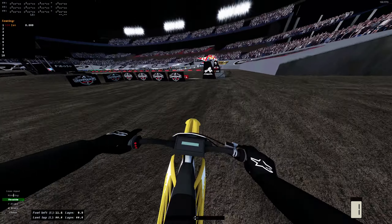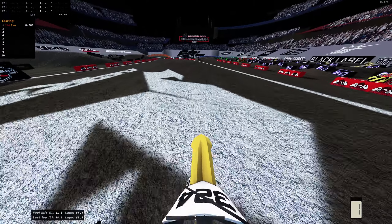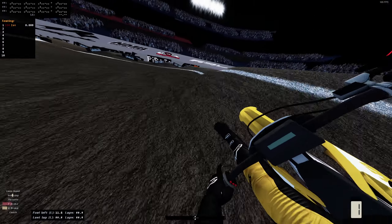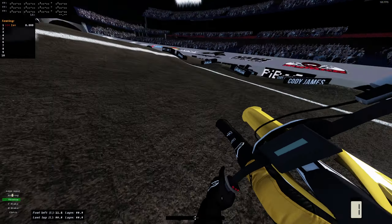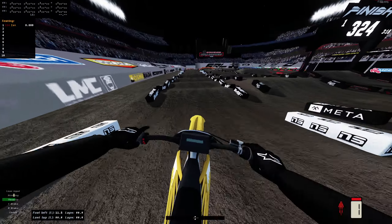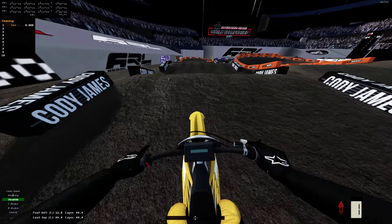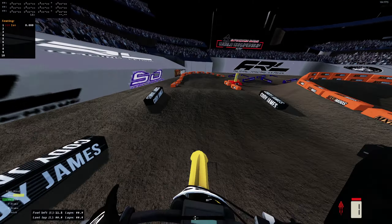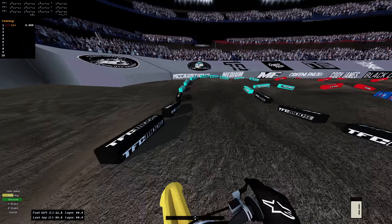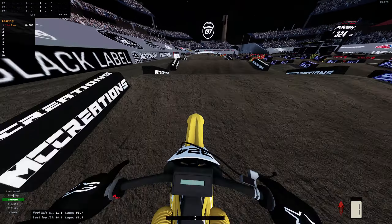Hello everybody, welcome to another video. Today we have electric bike versus a supercross track, and it should be an interesting one considering I haven't done all too much testing. I chose Foxborough for today because I thought it was a pretty one-line track, or I guess it could be pretty diverse as well. So we're gonna go ahead and try to complete this track - we're not gonna try to set down heaters or anything, we're just gonna see how the electric bike does against the supercross track.